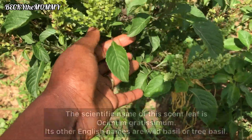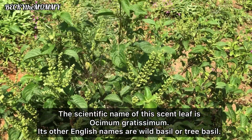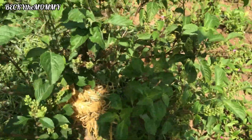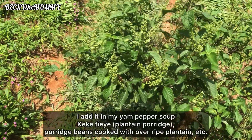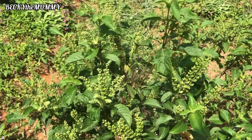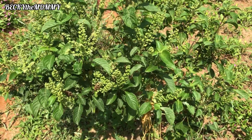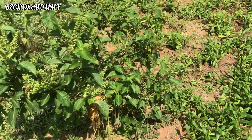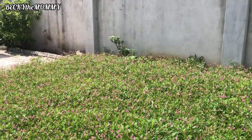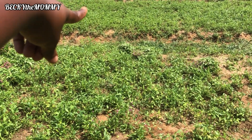This plant is used for pepper soup — yam pepper soup, plantain pepper soup. It is good for women who have just given birth. In River State, when a woman has just delivered a baby, they cook pepper soup with udda and this herb. It helps with breast milk and shrinks the stomach too. I have one here, another one here, one by the ferns. Those ones over there are bitter leaves.